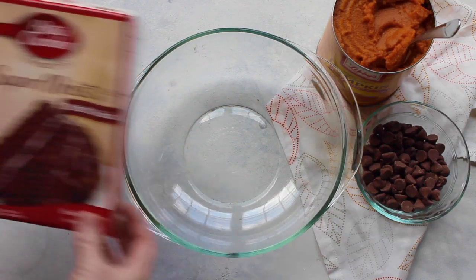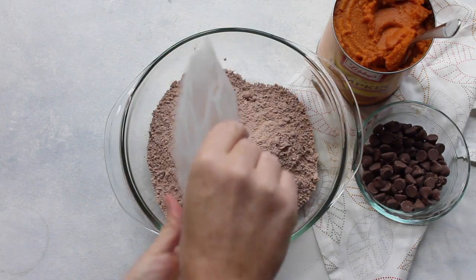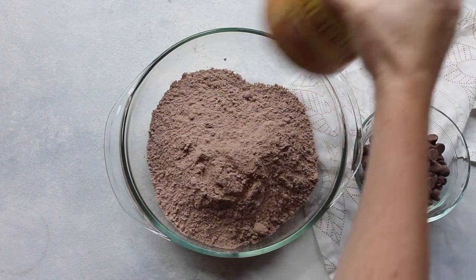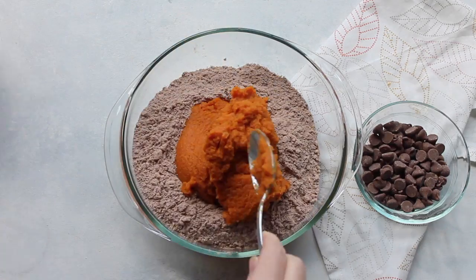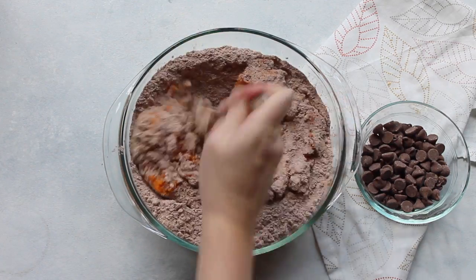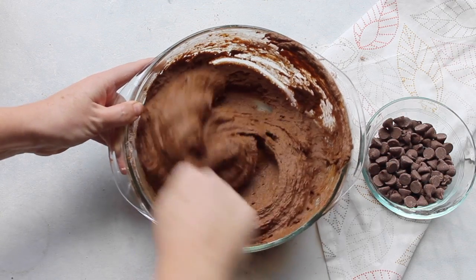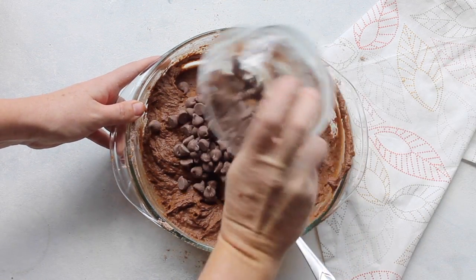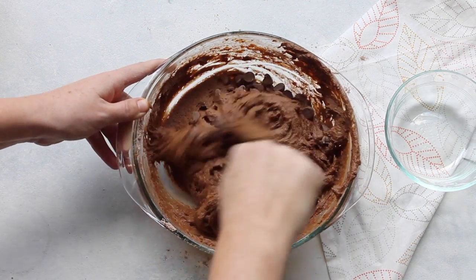The first recipe I'm making is called chocolate pumpkin cookies. I'm taking a package of devil's food cake and just dumping it in. Next I'm taking about a cup of pumpkin and just mixing it together the best you can — at first it might seem like it's never gonna get mixed but keep going at it, it will mix. Then I added a cup of chocolate chips and stirred that in also.